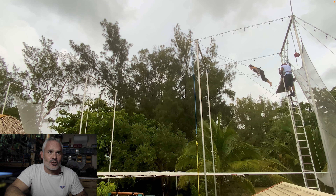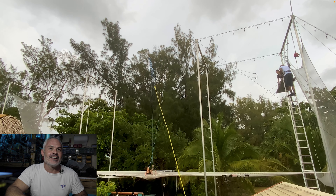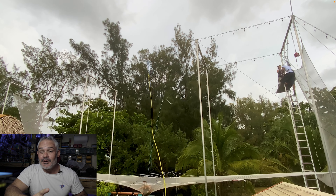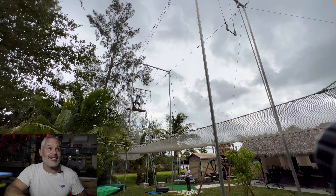Here comes Brittany — she's trying something crazy. Half-time forward over. Look at that height. Not bad — first time she's ever done a half-time forward over. It is as scary as it looks.